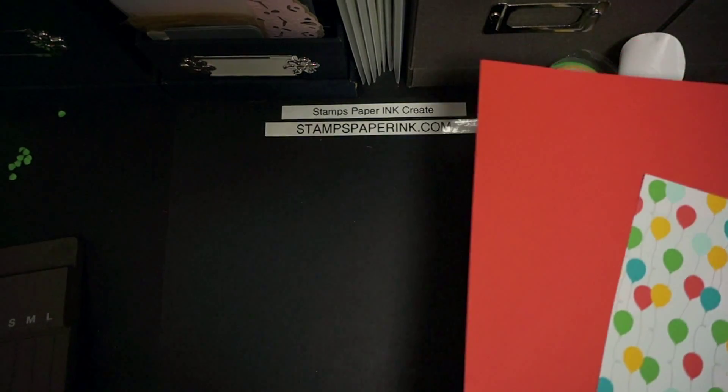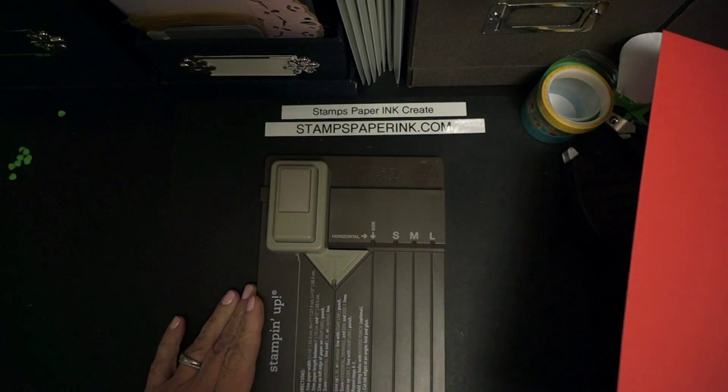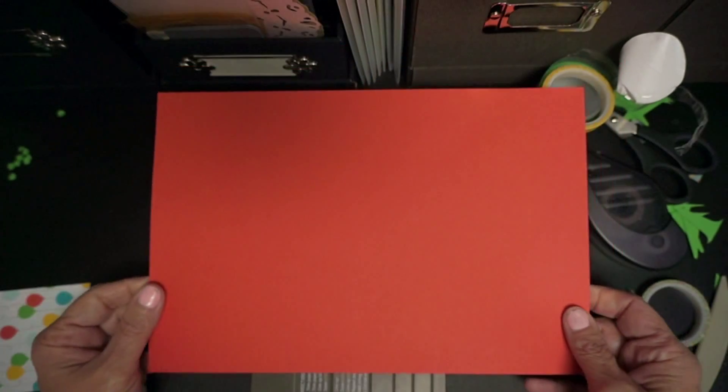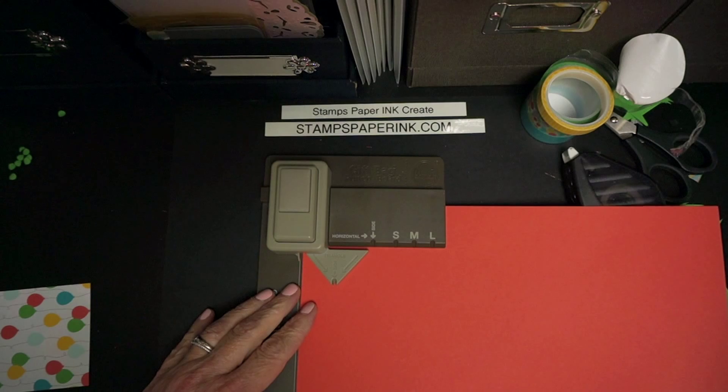Hello. Today I'd like to share with you a little box made with the gift box punch board by Stampin' Up. We have our paper here. It's cut to seven and a half by eleven — basically I just cut one inch off of it.